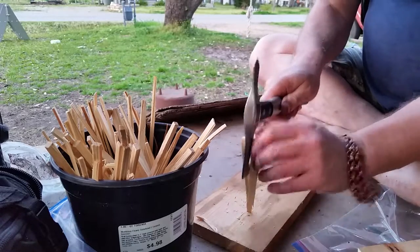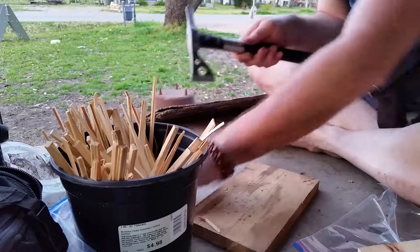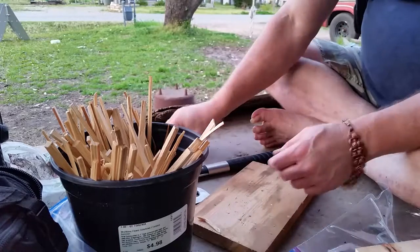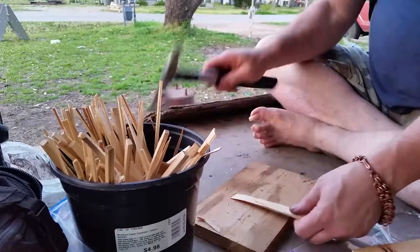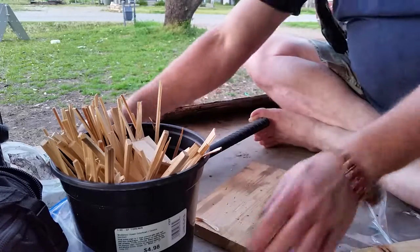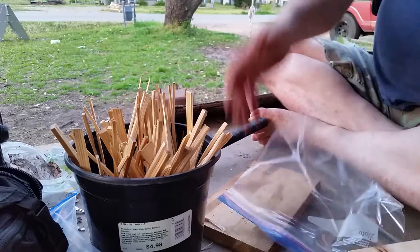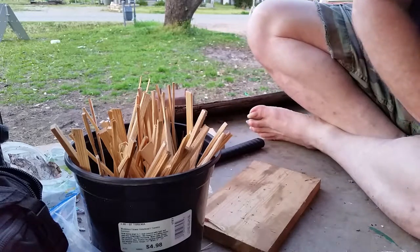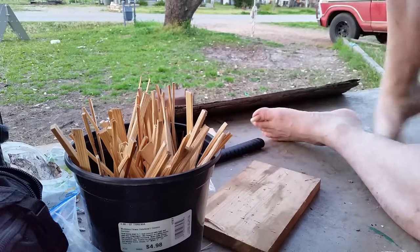This one is not going to cooperate very well, but we'll manage. You can also score it like that to break them into smaller pieces. I can get a couple out of this one. That's all you do — put them in a one-gallon zip-lock bag, toss them in the truck, and you'll have them for next time you need a fire.